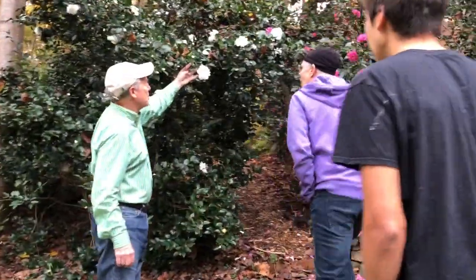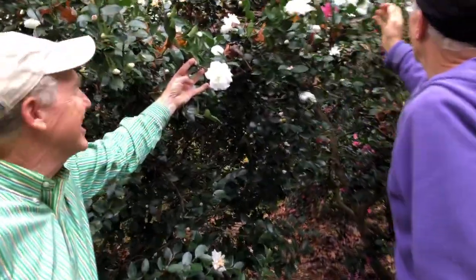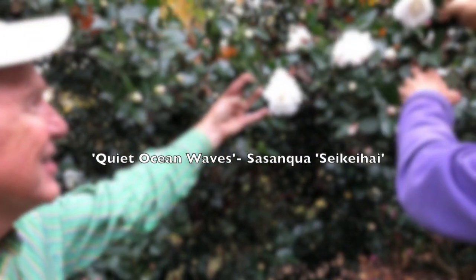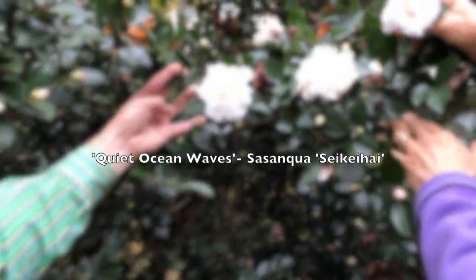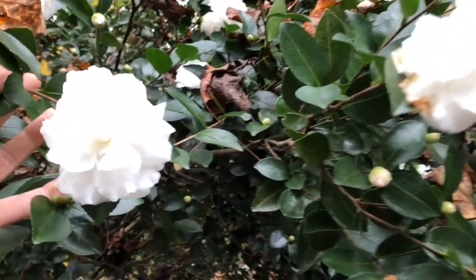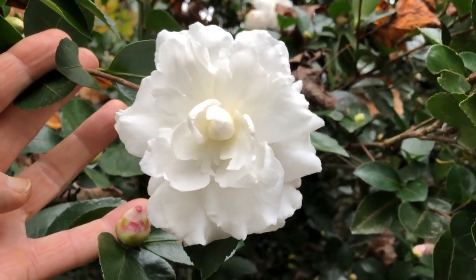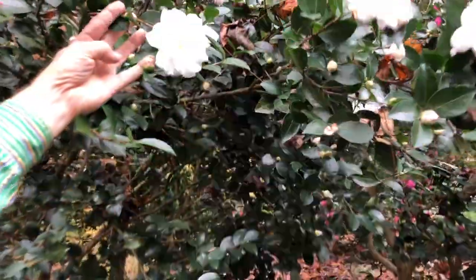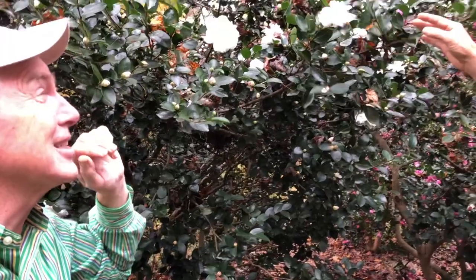Quiet Ocean Waves. Ooh, Quiet Ocean Waves? Yeah, isn't that a cool one? It's got a little spot of pink on it. Almost all of them when they first come in have a little pink on the edge. And what is the common and botanical name? It's Kameis Sasanqua Seikahe — S-E-I-K-E-I-H-A-I, I think.